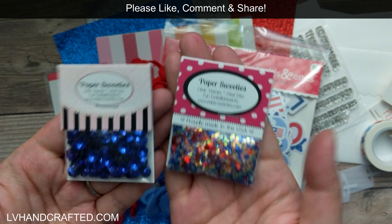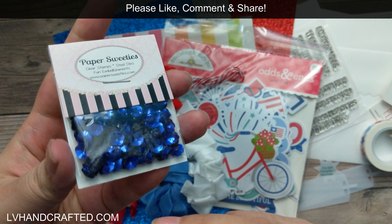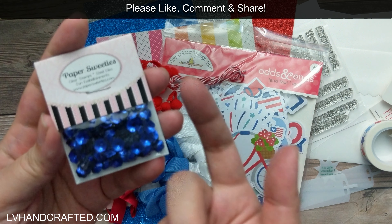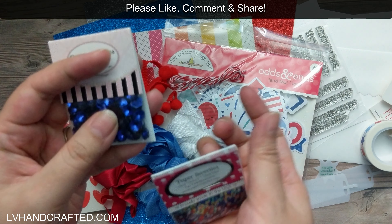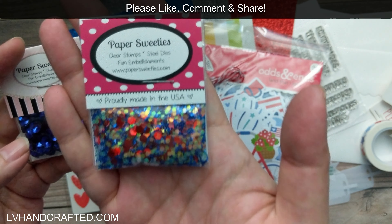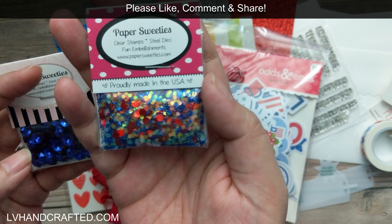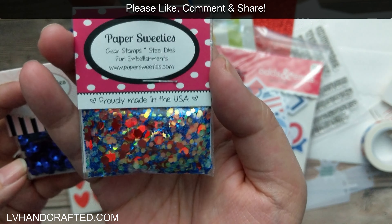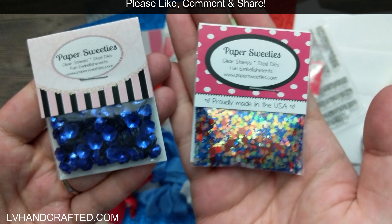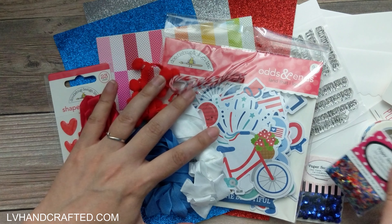Then we have these gorgeous flower cup sequins — very dimensional and in a flower shape. And there's also holographic confetti in a really lovely red, white, and blue mix. Really, really gorgeous. Look how well everything coordinates.